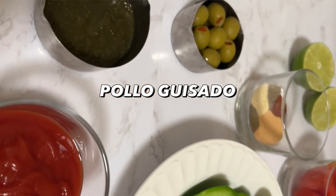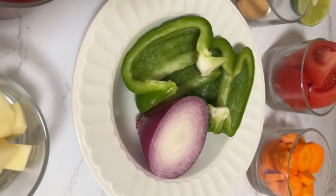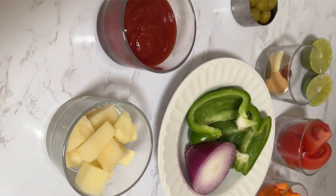Let's make pollo guisado. For the full list of ingredients and step-by-step instructions, please visit madewithsazon.com. Let's get started.